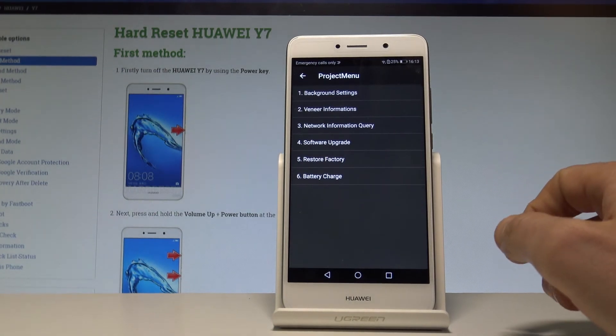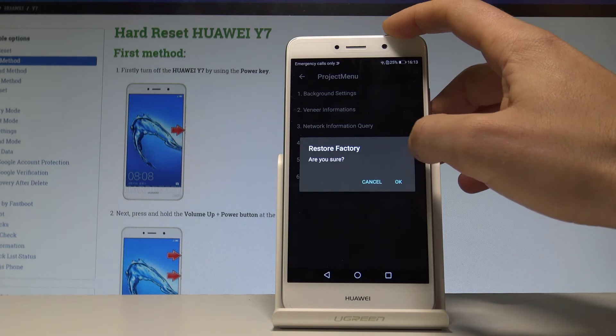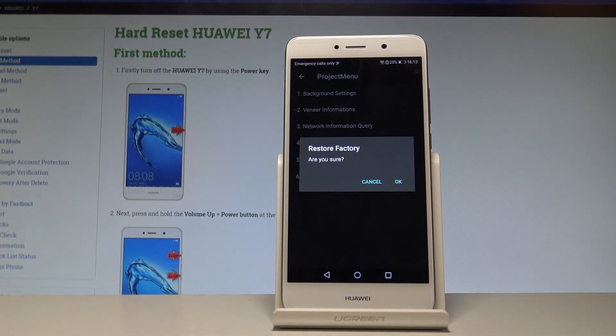And that's it — the project manager just pops up. Here you have to choose 'Restore Factory' right here. If you would like to accomplish the hard reset operation — to erase all personal data, customize settings, and installed apps — tap OK.